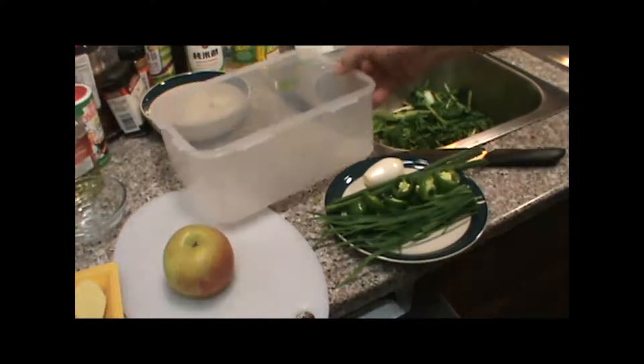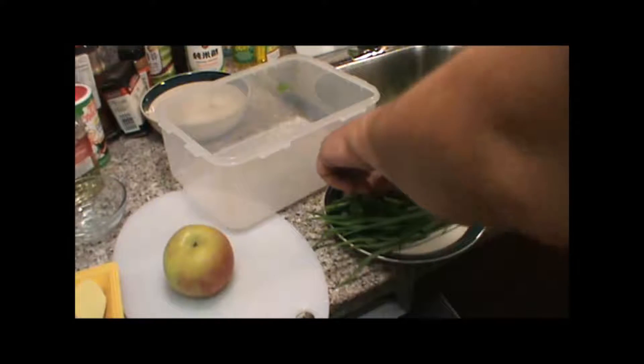Alright, we're getting close to an hour now and our stuff is getting a lot smaller.